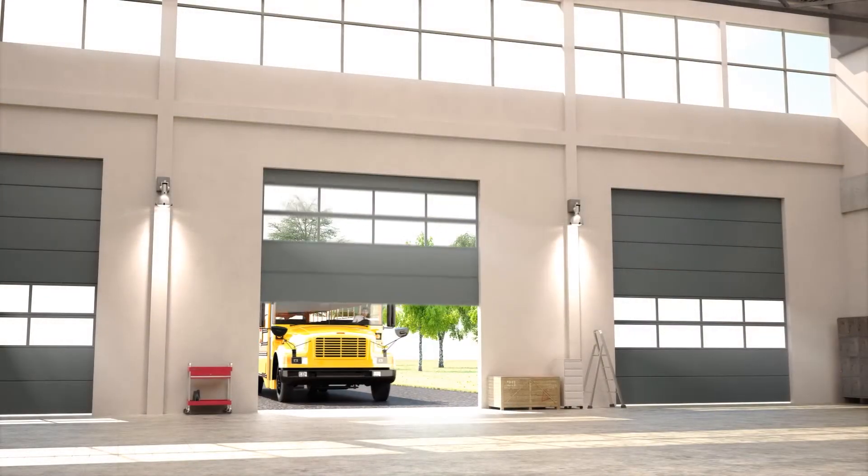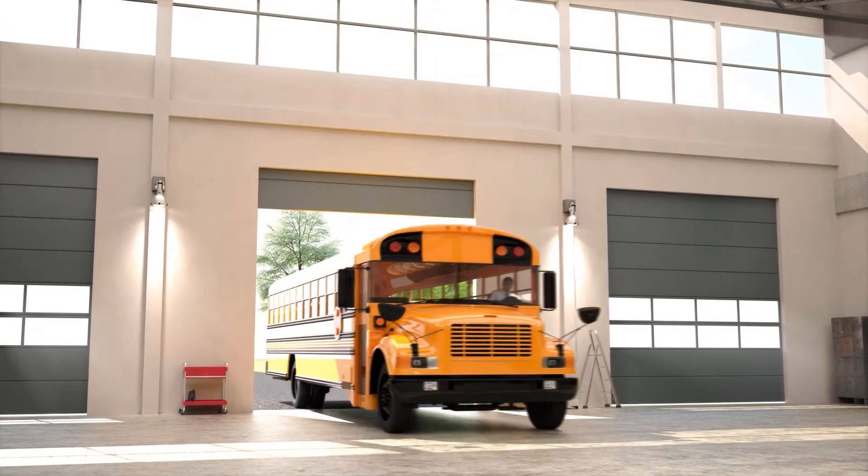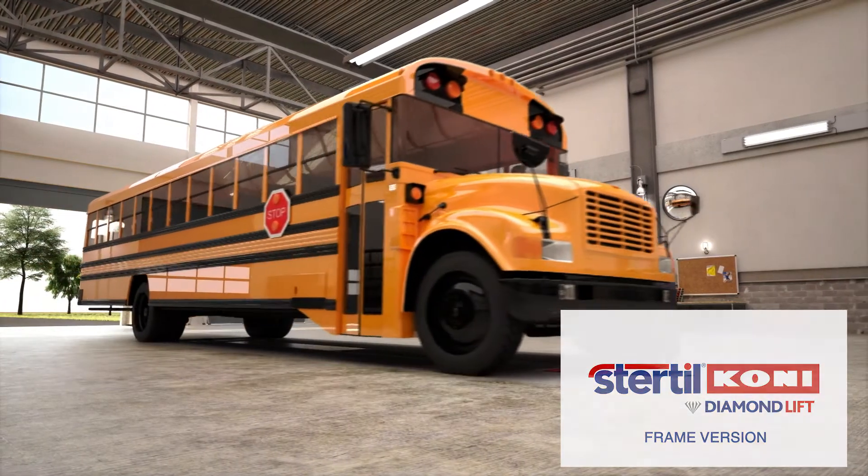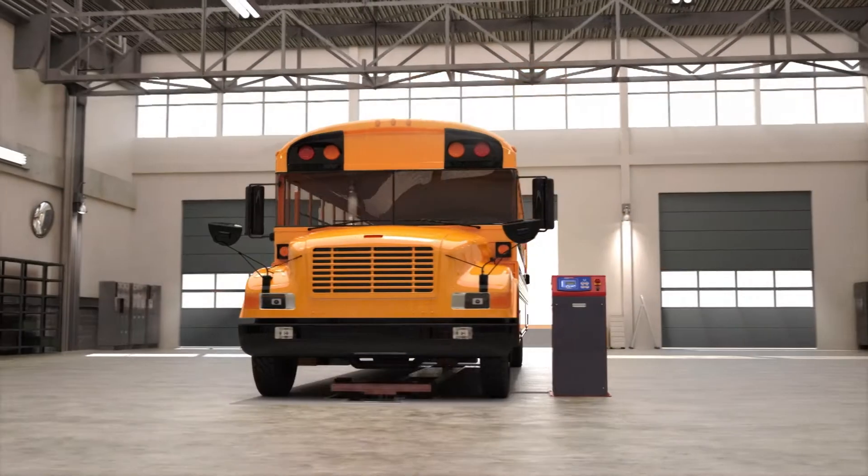So, if you are looking for a powerful, cutting-edge in-ground piston lift to replace your outdated system, the Sturtle Kony Diamond Lift frame version may be the perfect solution.